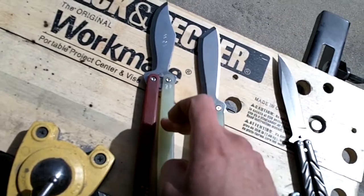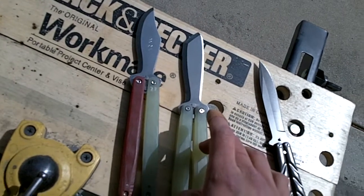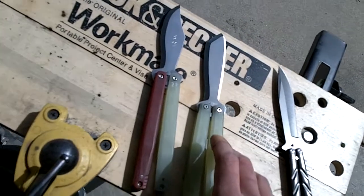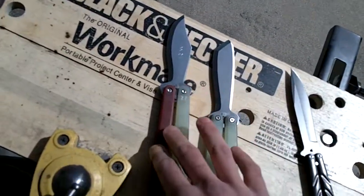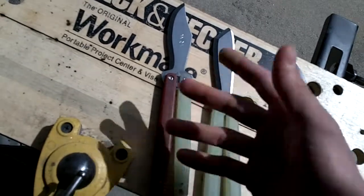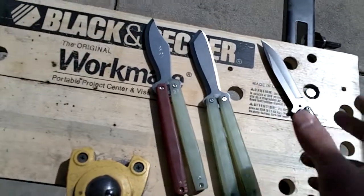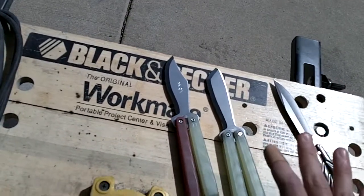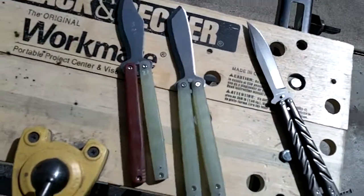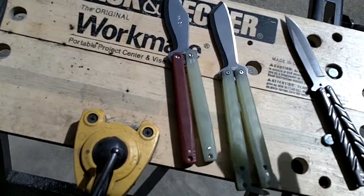This one is 4.9 ounces; this one is 5.2. In my experience, for some reason the jade material tends to be a little bit lighter, but the darker material tends to be a little bit heavier — I don't know why. If you want something a little bit lighter, go with the lighter color; darker will be a little bit heavier. Trial and error, but they'll both flip just fine.